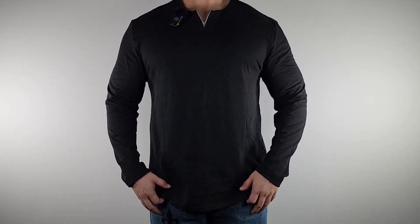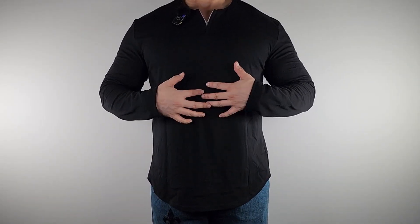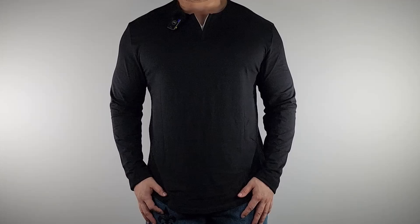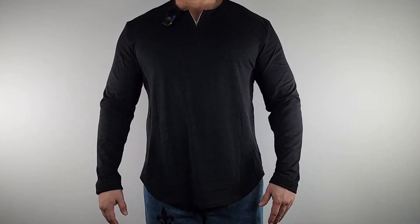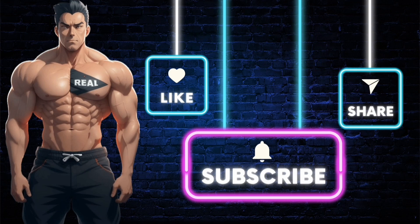Yeah, real nice shirt — long sleeve, real comfortable, fits real nice, feels nice and soft, tons of stretch, and it does conform to your body. I definitely recommend it. Make sure you subscribe so you don't miss out on future videos, like the video if you enjoyed it, and if you want the product shown, click the link in the description. Stay real.